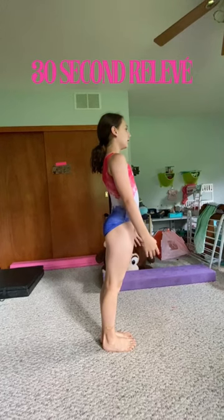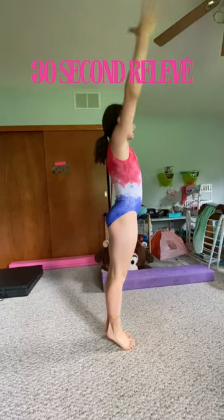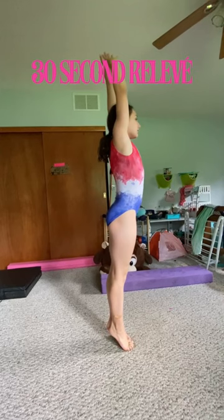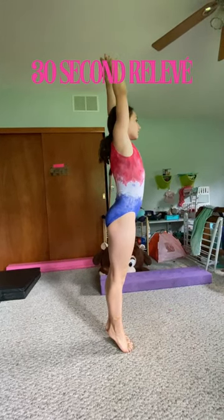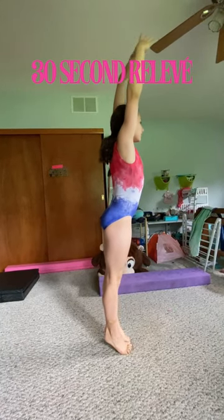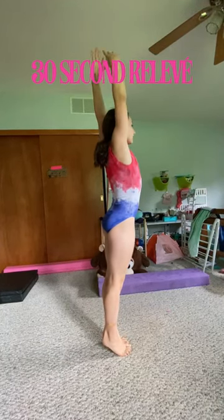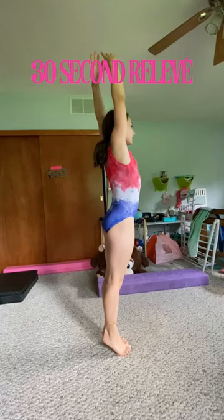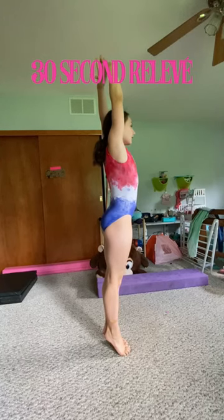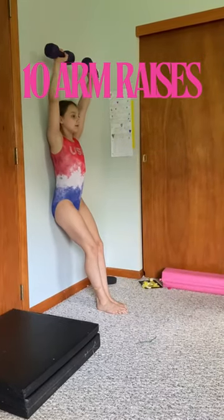Now stand up for a 30-second releve hold. In three, two, one — up. Make sure your arms are by your ears and you're stretching tall. Twenty seconds left. Ten seconds left. Come down in three, two, one. Go ahead and grab the weights that you have.